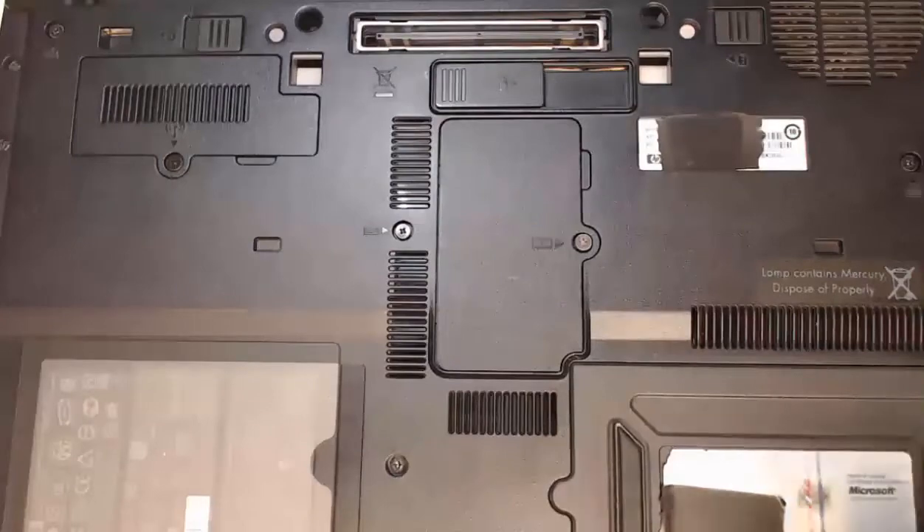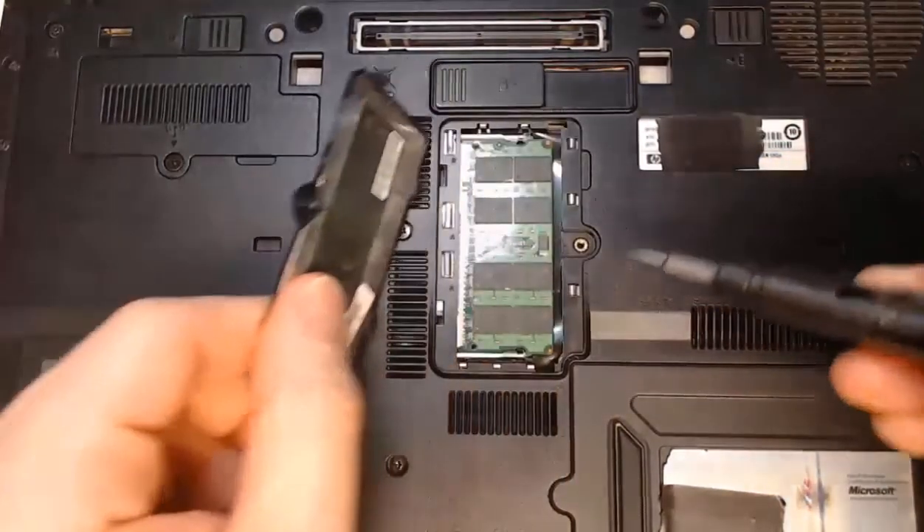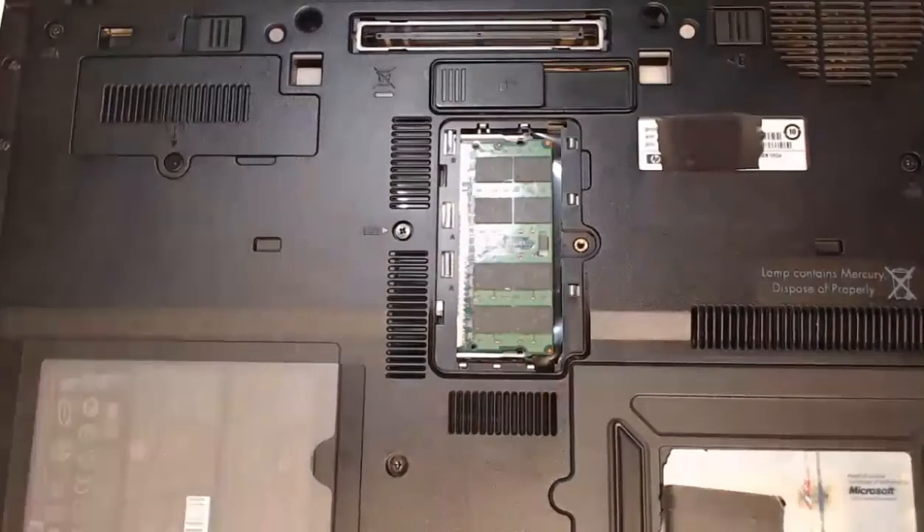The question is what type of RAM should we be using? That's going to be based on our documentation. We can take a look inside to see what type of RAM is currently installed. Also, we can check the documentation for the model and manufacturer of our laptop to see which RAM is recommended. To replace this stick of RAM, we've already got the power adapter unplugged and the battery removed from the laptop.